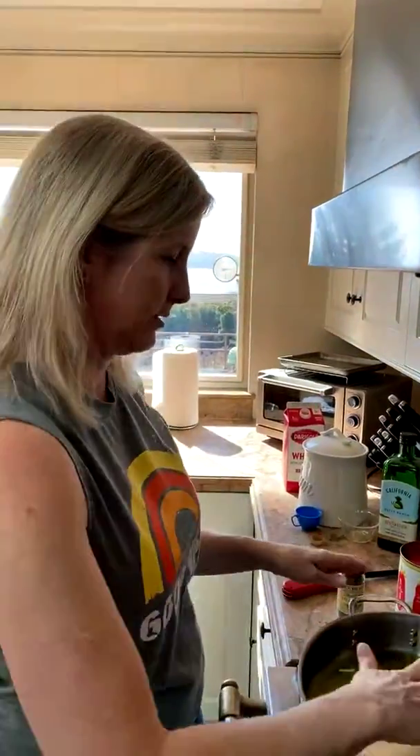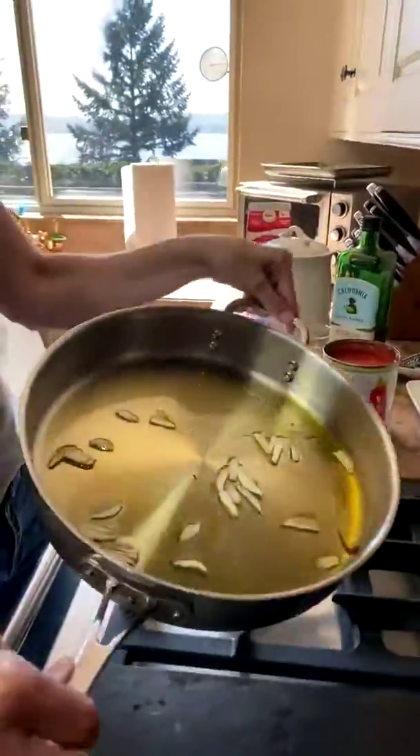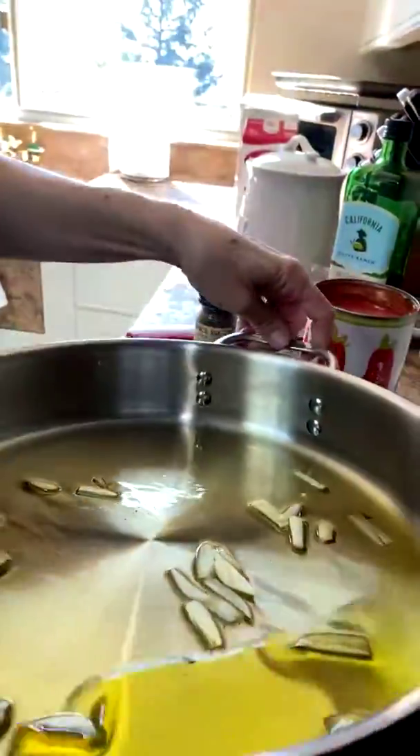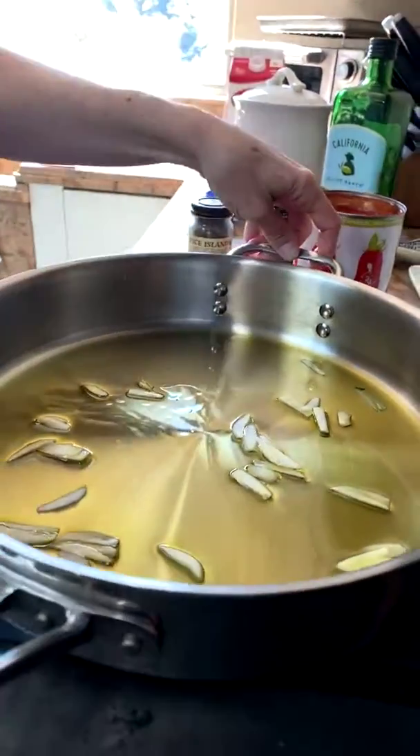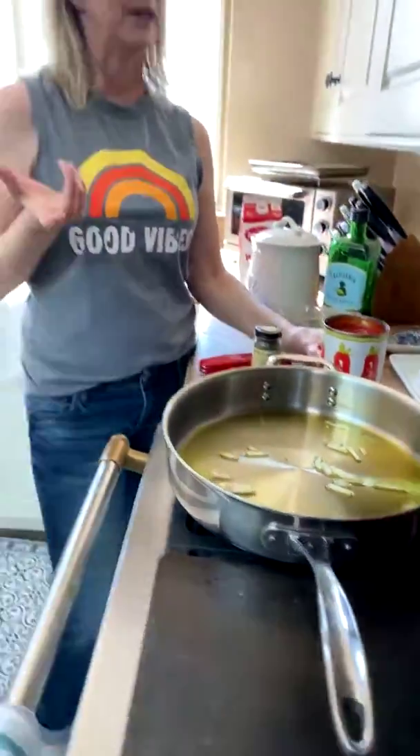I'll add some Italian herb seasoning — you can add basil, oregano, parsley, or just leave it simple and plain. This usually just takes a couple of minutes. It's starting to get loose. Be careful because the tomatoes tend to splatter. Feel free to ask any questions you have about pantry cooking — I've always loved cooking from my pantry and trying to stretch things out.